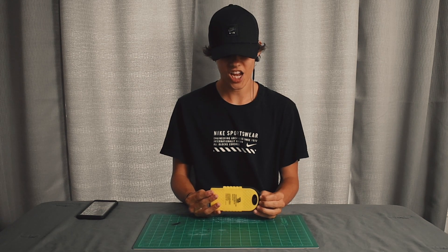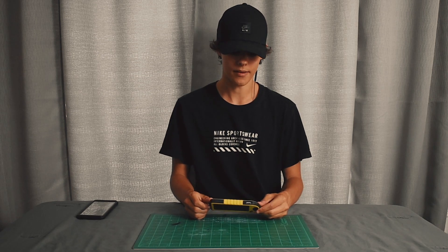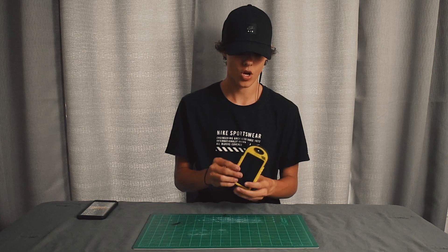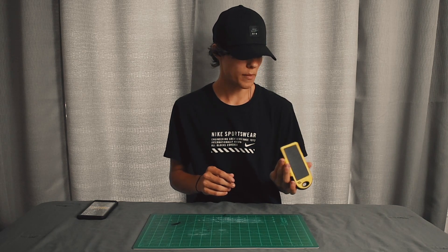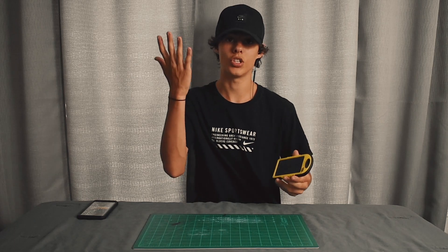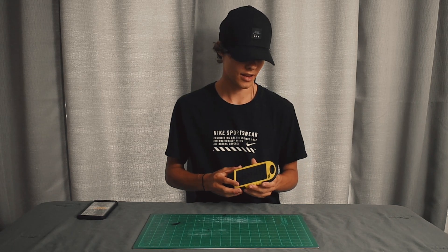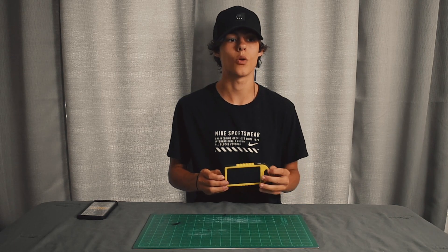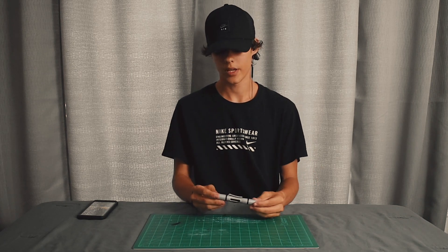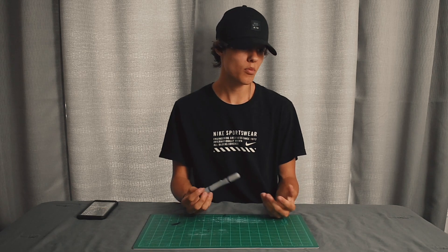Now for a power bank — I never actually use this power bank but it's there when I need it, because trust me, you always need power. I got this little power bank super cheap and it has a solar panel on it so you can charge it by the sun. I haven't had to use it yet, but it's going to save my life when I do.